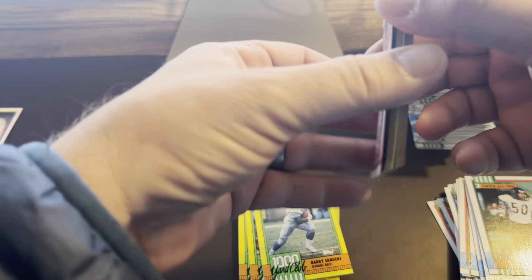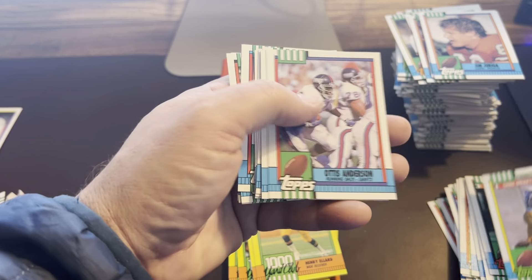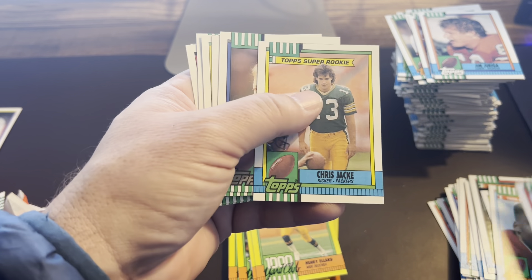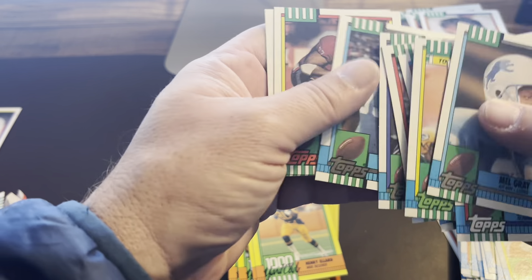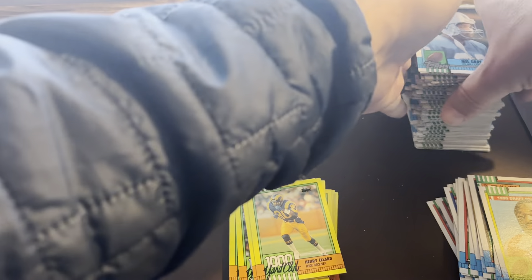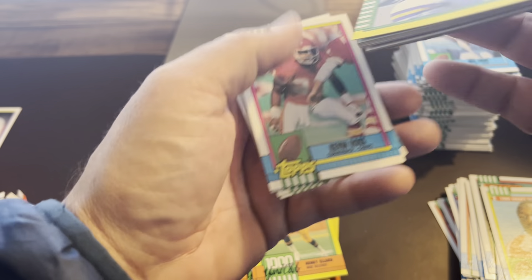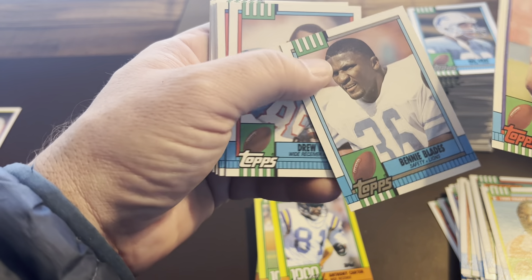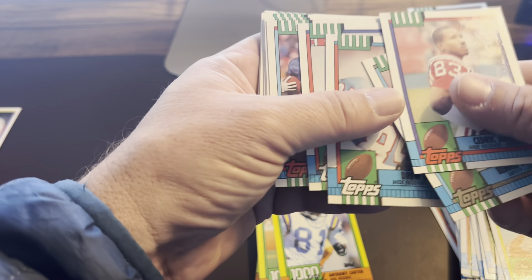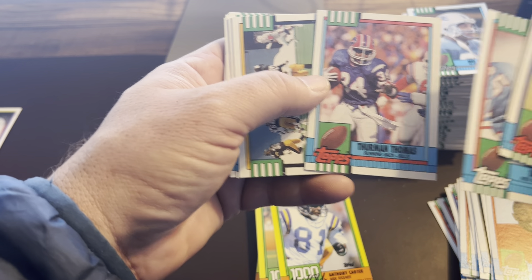A ton of nostalgia here for me, guys — sorry if I'm getting stuck on cards rather than just going through them, but it's a lot of fun. Richmond Webb, Jackie, Tony Bennett again. It's like we're doubling up on some of these, which is fun. Back in the day if you got a box chasing somebody — I can remember 87 Topps baseball, opening a box and I think we got three or four Mark McGwire cards. There's Benny Blades — I found one of his rookie cards yesterday. Rodney Hampton for the Giants. Thurman Thomas, Buffalo Bills.